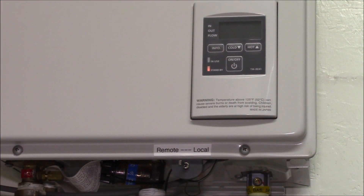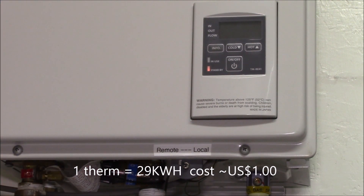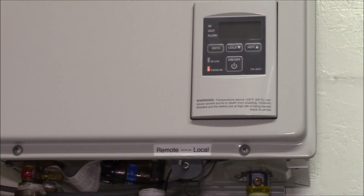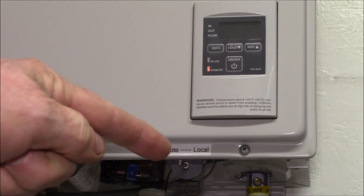Whenever I'm doing laundry I'll come out, flip the switch, and adjust my temperature accordingly. The water heater has been working really well — still using about one therm a month. In about a month I'll be flushing the water heater again, this time using citric acid, so stay tuned for that video.